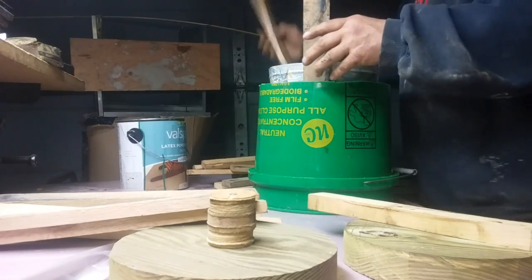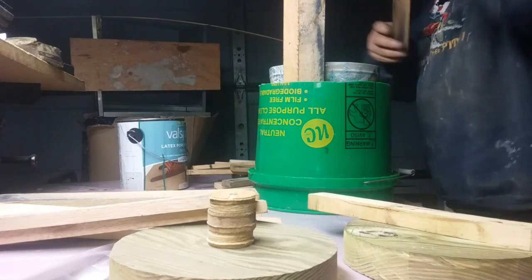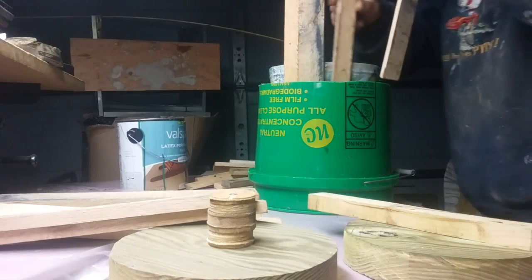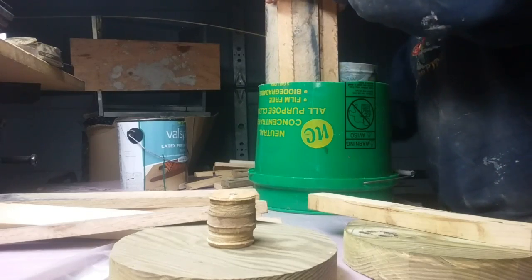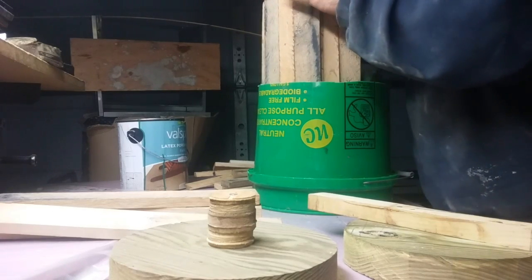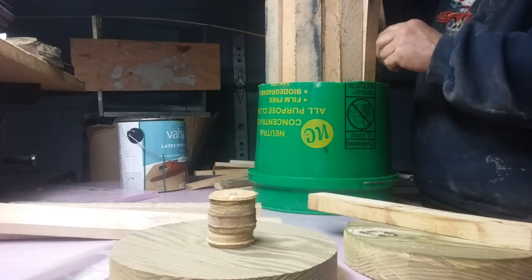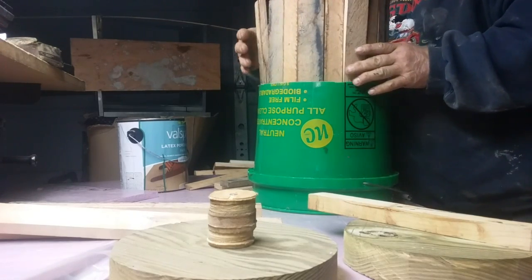Then we just start taking our boards and setting them down in there like this. When you put these in, they are cut at an angle, so make sure the angles are on the inside — that way it holds it together. And I'm going wide, little, wide, little, so not putting all the big ones together and all the little ones together.